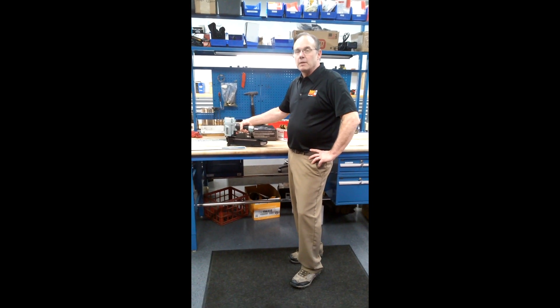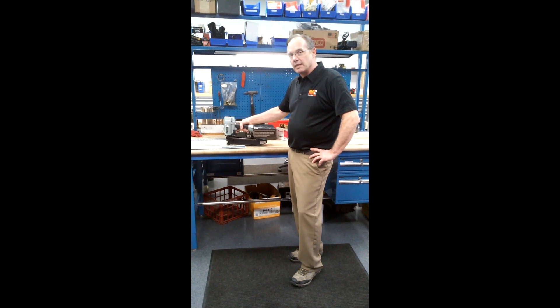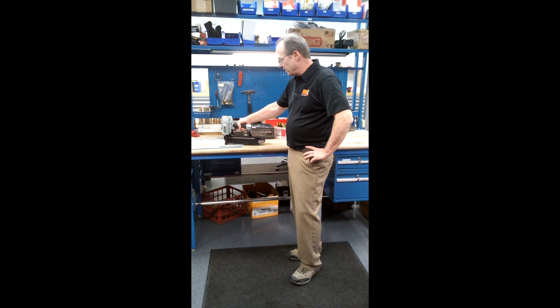My name is Andy with the Nail Gun Depot. Today we're going to go over how to load a top load stapler. Most of your 18, 16, and 14 gauge staples are top load. So we're going to look at this Hitachi stapler and we're going to get it loaded.